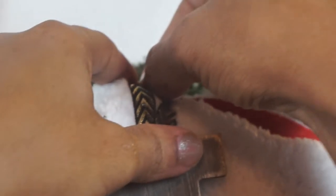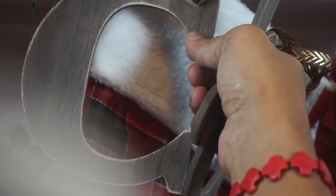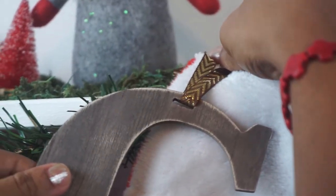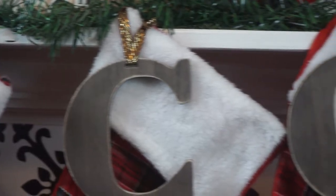I got these beautiful name plates from Target's Dollar Spot — they were a dollar a piece. I always wanted stockings with letterings on them like I've seen on Bitsabree's YouTube channel, but I thought, why not get some letters and just place them on top of the stocking.